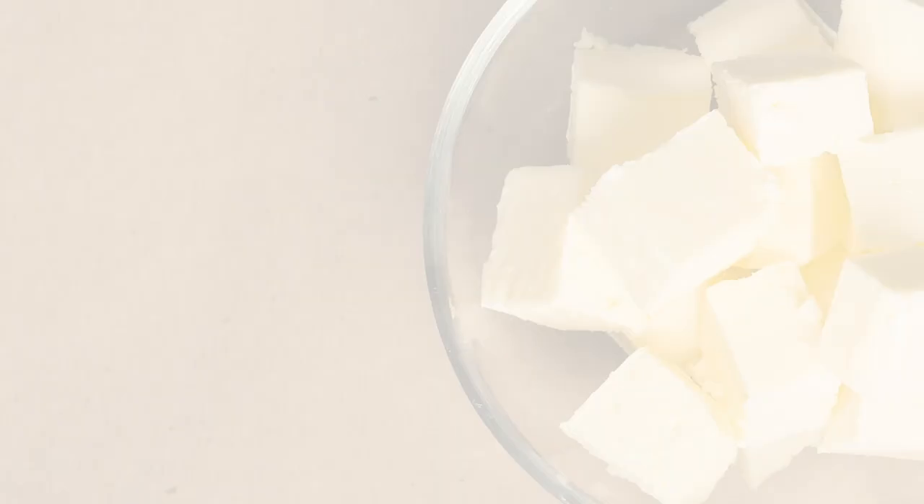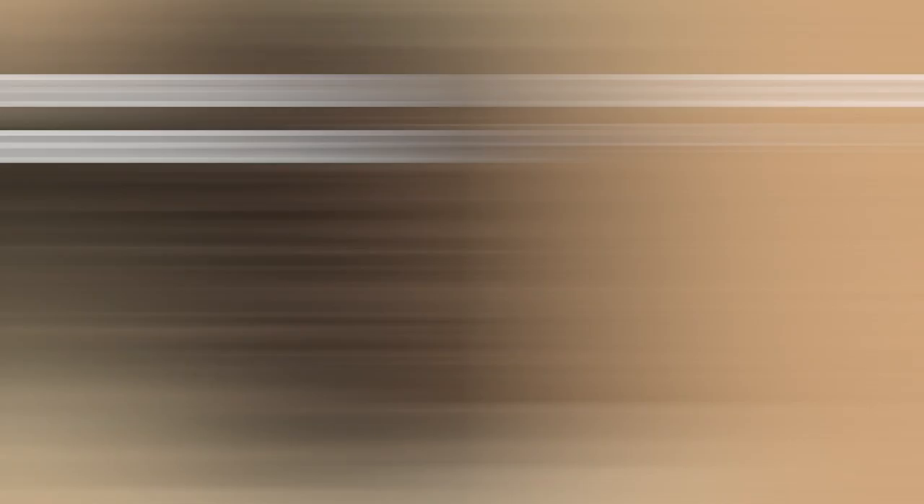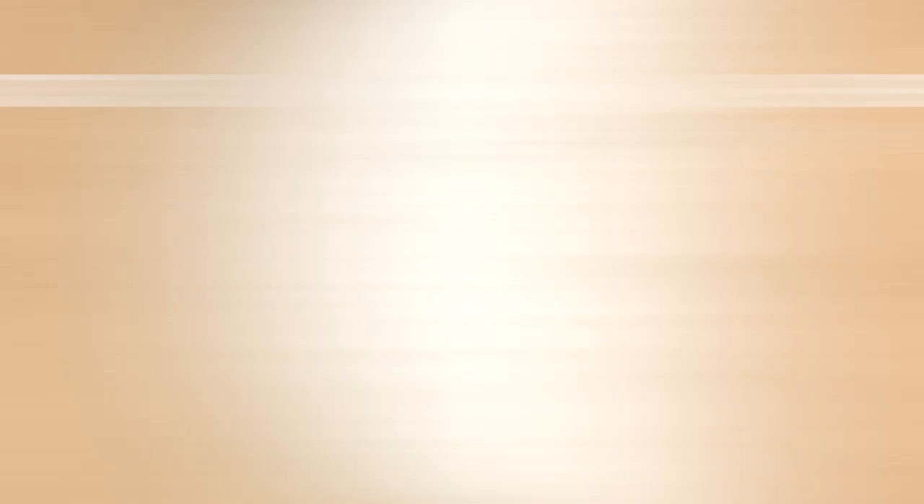Let's start by making the base brownie mix. You will need the following ingredients: 208 grams of butter, 208 grams of Callebaut 811 dark chocolate, 162 grams of sugar, 162 grams of dark brown sugar, 51 grams of Callebaut cocoa powder CP776, 115 grams of all-purpose flour, 62 grams of potato starch, 2 grams of sea salt, and 231 grams of whole eggs at room temperature.